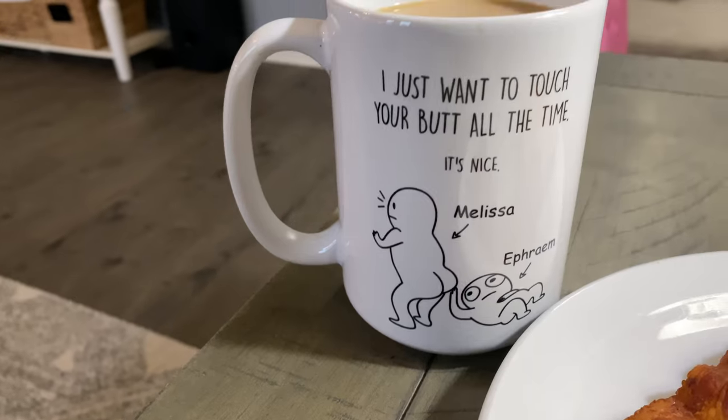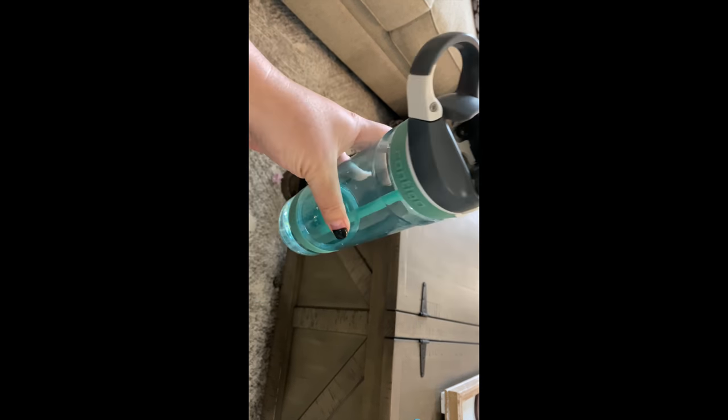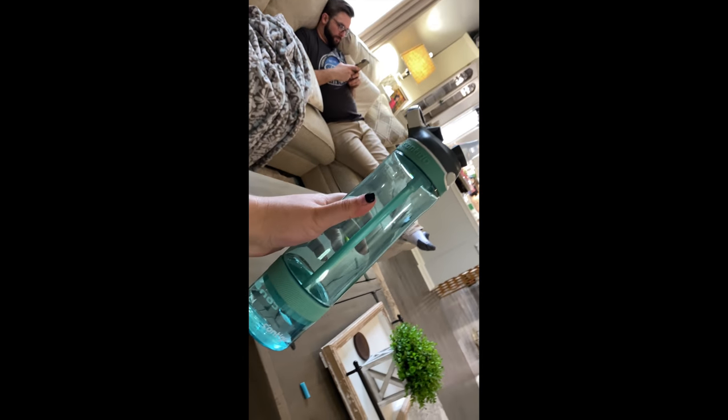Look at that cup, it's so cute. I think this is 24 ounces of water. It's 12 o'clock and I've got 24 ounces down.